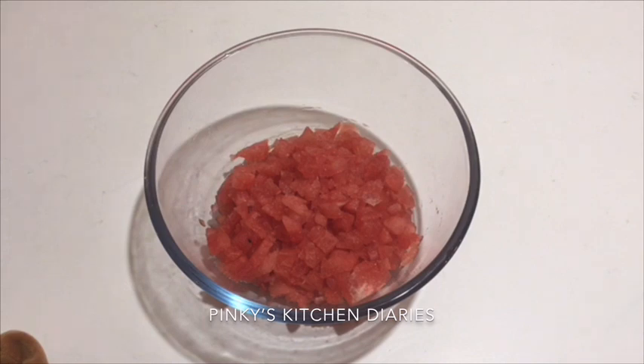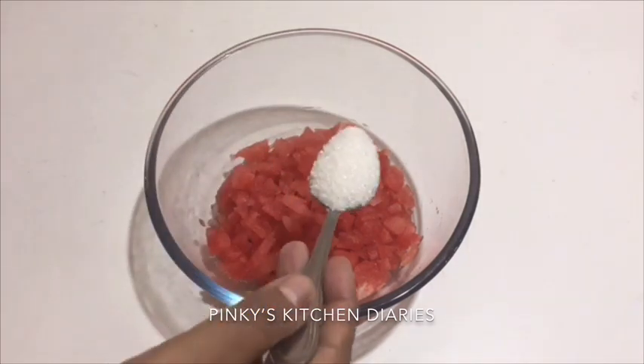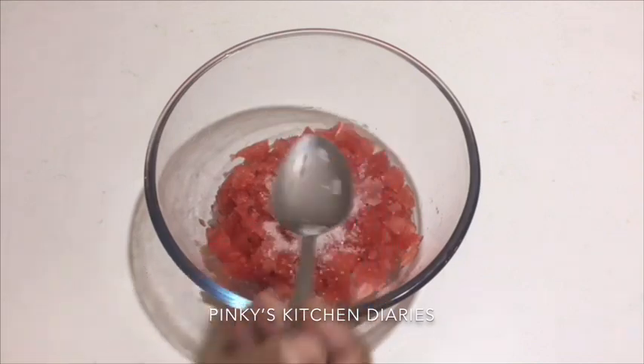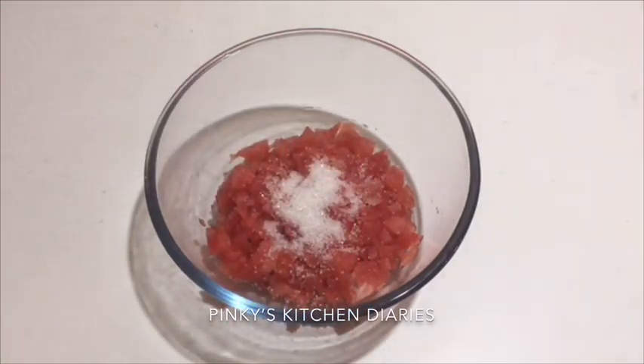Here we use — now we adjust the ingredients as well. I will add 1 tablespoon of juice. I will add a lot of this.